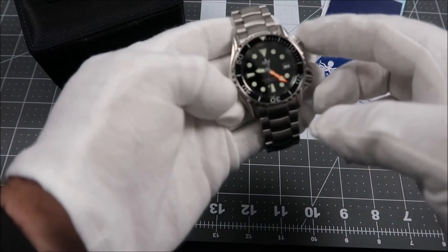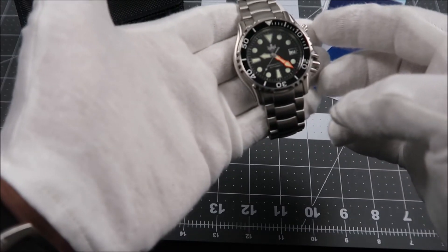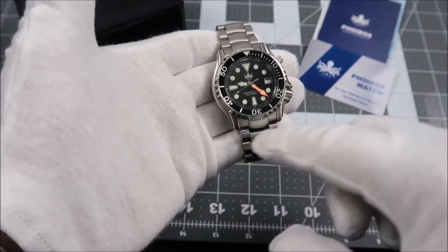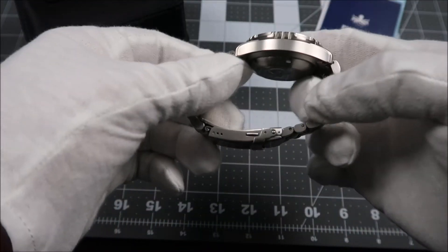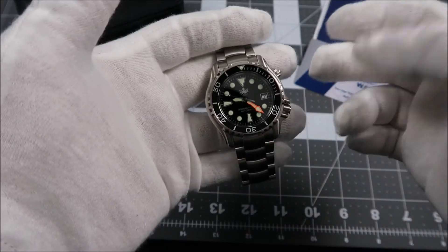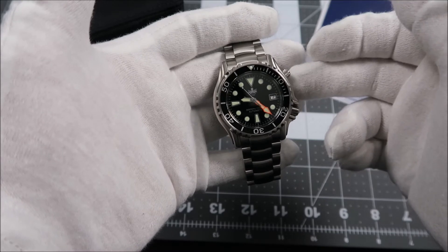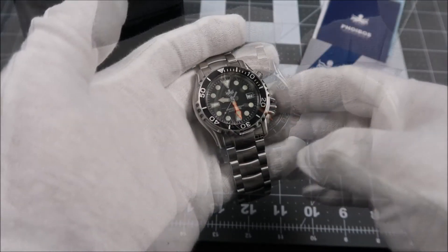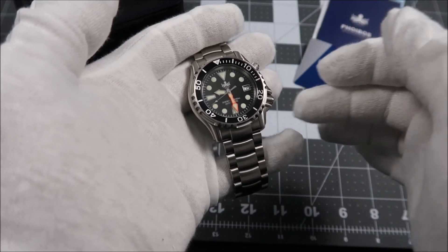The case on the Ocean Master here comes in at 43 millimeters wide, 48 millimeters lug to lug. Lug opening is 22 millimeters and the thickness is 14 and a half millimeters. We have sapphire crystal and a huge 1000 meter water resistance. The movement is the Seiko NH35, which is a great movement. The watch has a helium release valve at two o'clock and the crown at four.